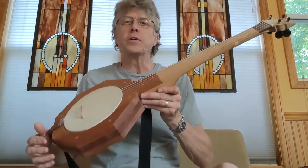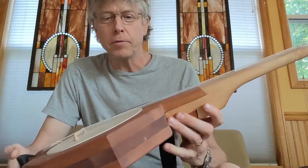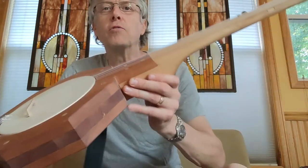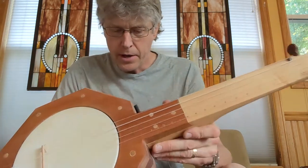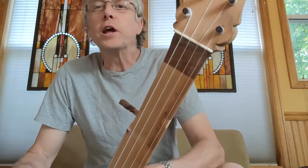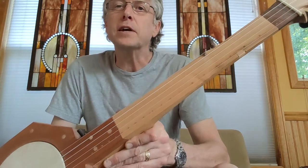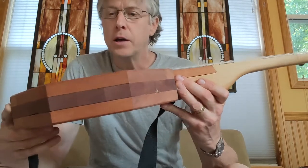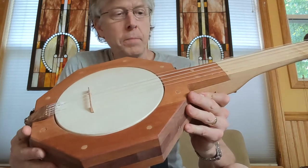Hey folks, I just want to share my little mountain banjo project from a few months ago during COVID. I've been on a little banjo journey from just around the time that COVID started. This is the first mountain banjo that I made — I've outlined a few of my gourd banjos and bowl banjos, and I thought I should try to do a mountain banjo.